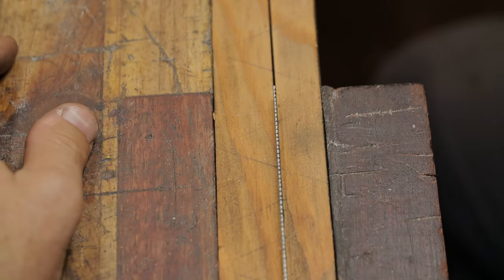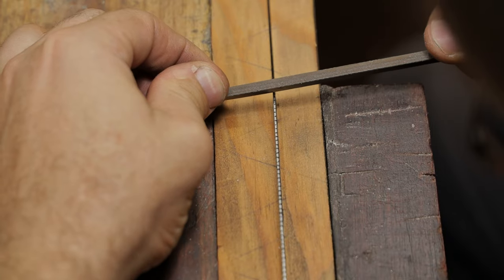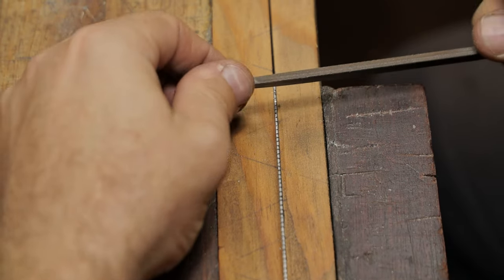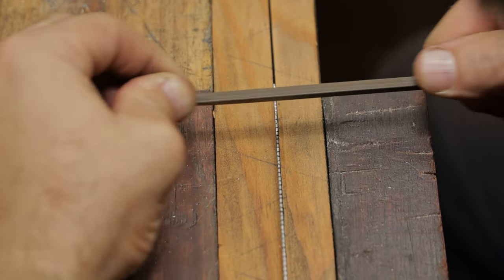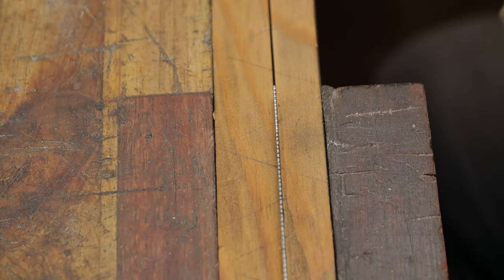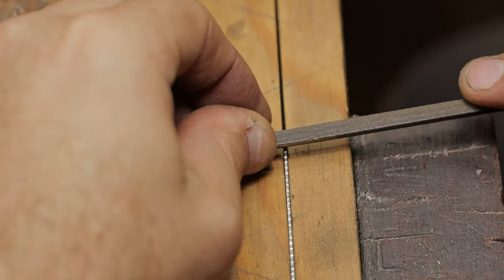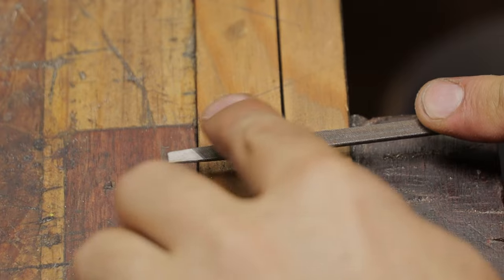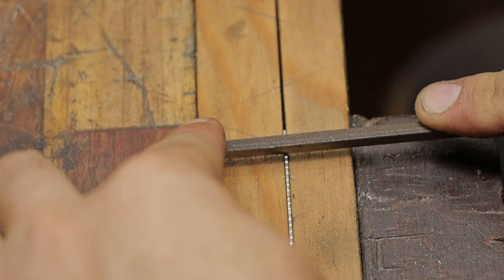So now that we've done this, we come in and we take our file and we make a little mark — a little file mark on the top of each of these dots. And once we've done that we can come back and start refining or shaping out these teeth. These are still going in with the top of the file flat, and when I start going into the next pass, I'll start rotating it to do the proper rip tooth.